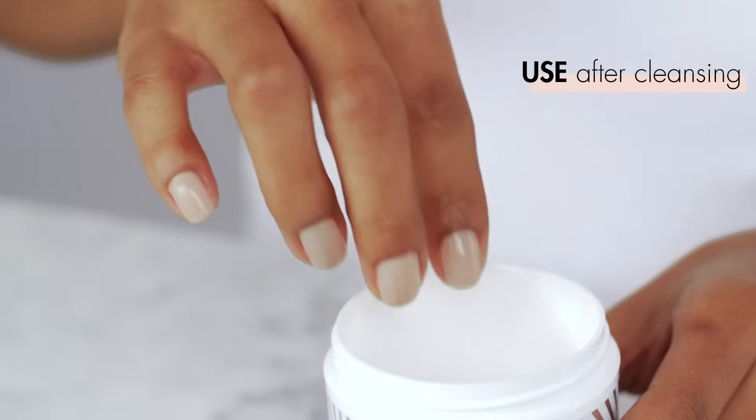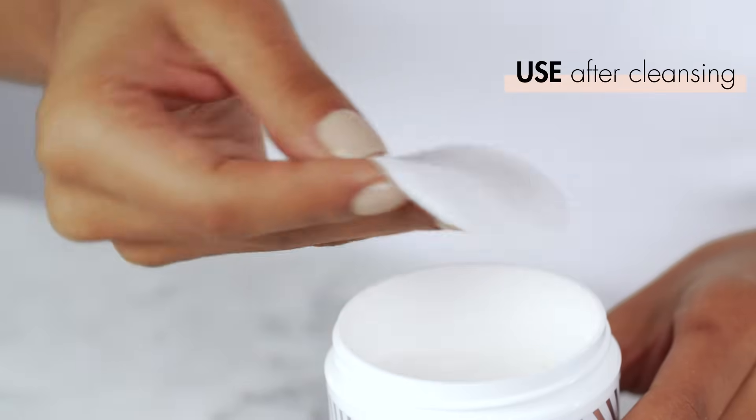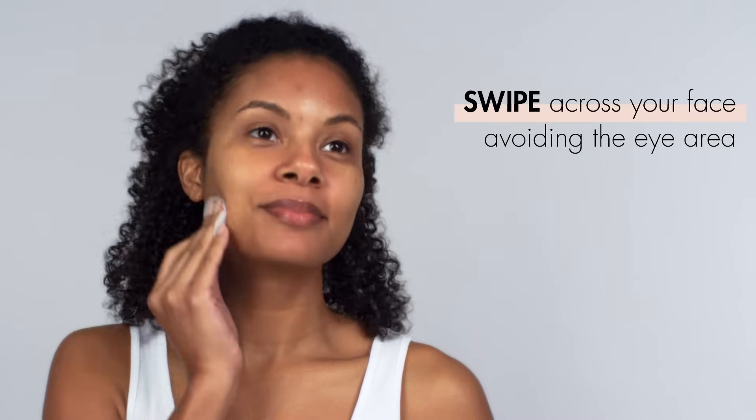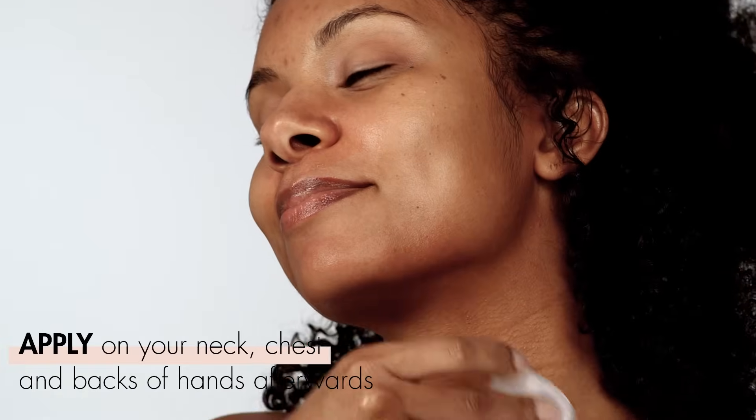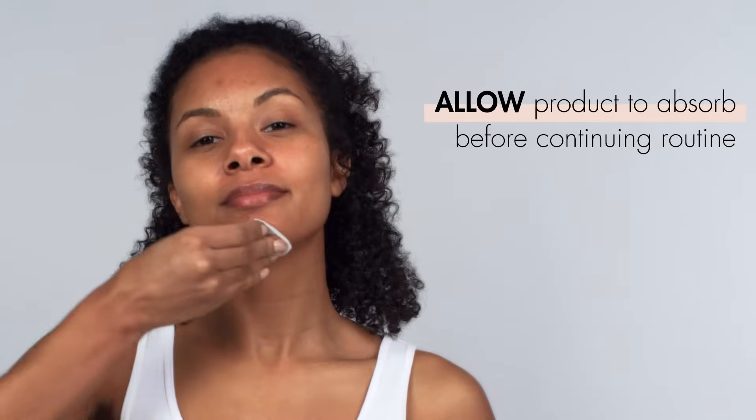Peel pads are probably the easiest method of exfoliation to add into your routine. After cleansing, simply remove one of the pre-moistened pads from the container and swipe across your face — just avoid the eye area. You can even swipe the pads onto your neck, chest, and the back of your hands afterward. Wait for the product to get fully absorbed for about a minute or two, and then follow up with your regular skincare routine.